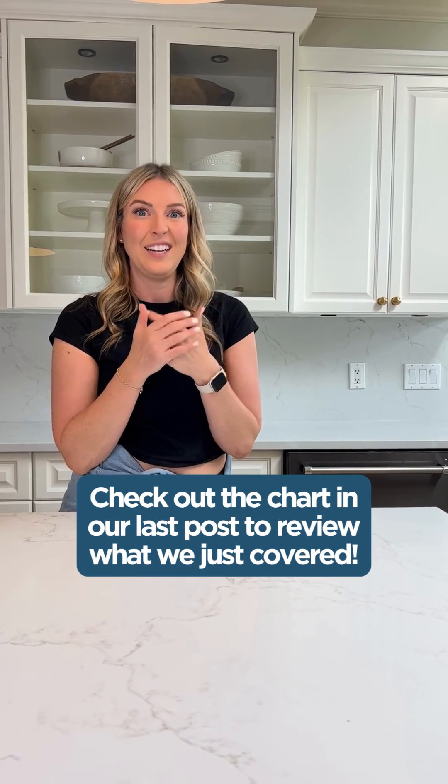I have a really easy chart that summarizes all of this. Just slide over and you can check that out.